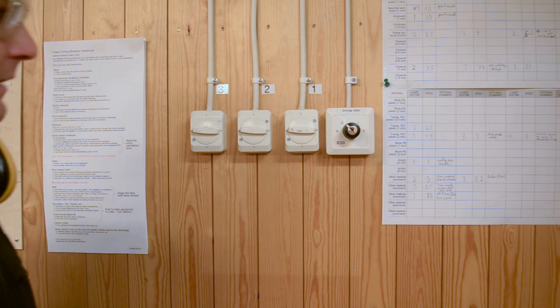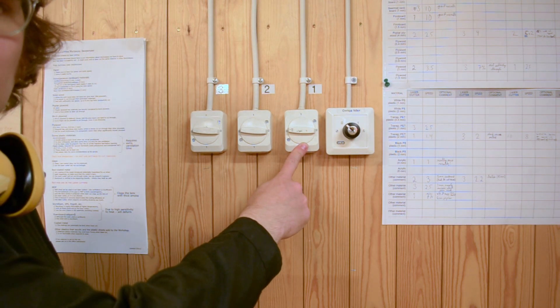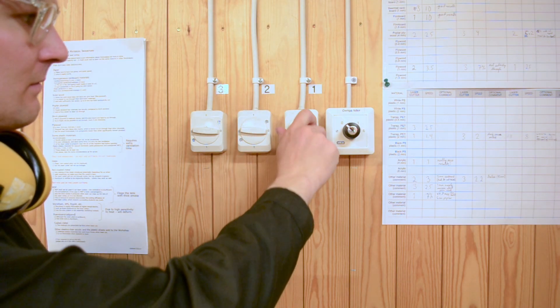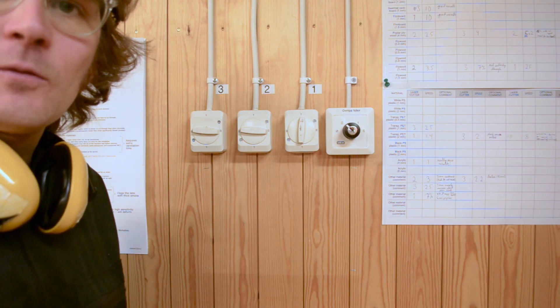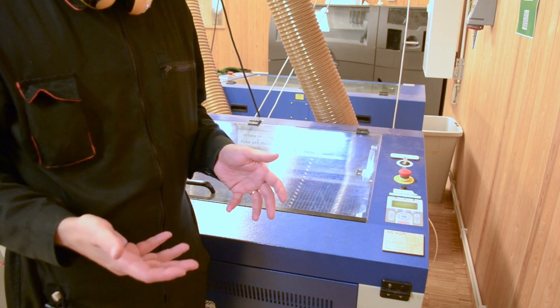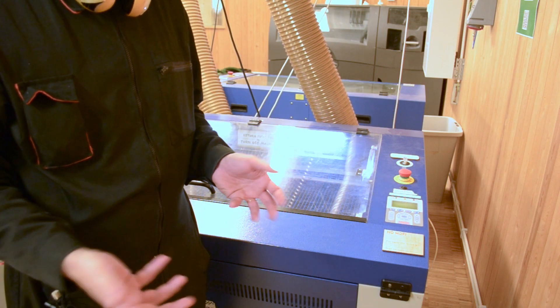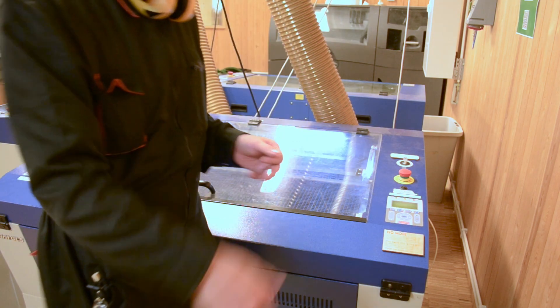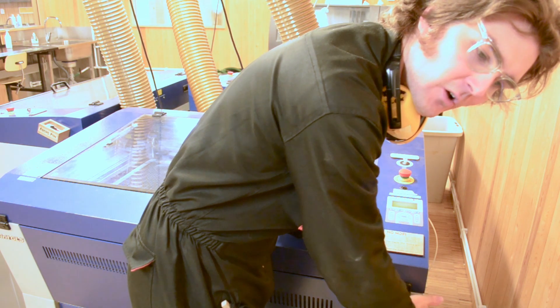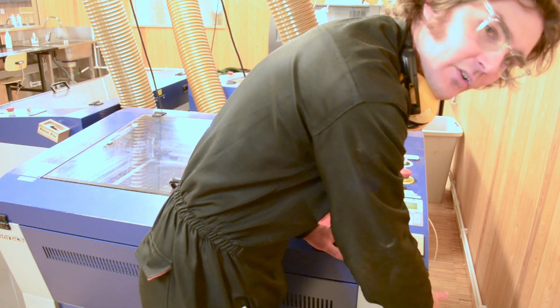The first thing you want to do is to turn on the switch on the wall to the laser cutter that you have booked. This will start the laser cutter. If the laser cutter does not turn on when you turn on the switch on the wall, it might mean that the power switch on the machine itself has been switched off by a previous student — make sure that this is turned on.